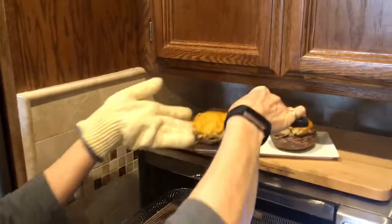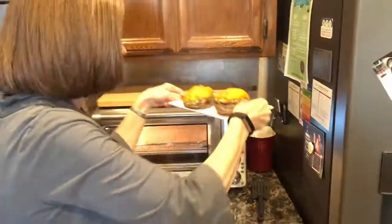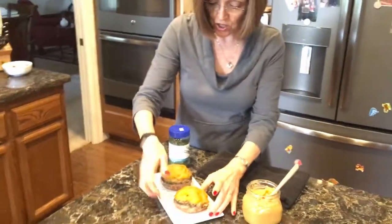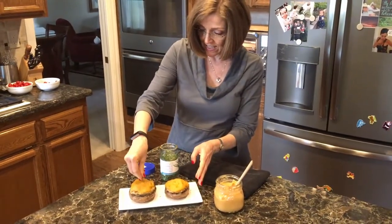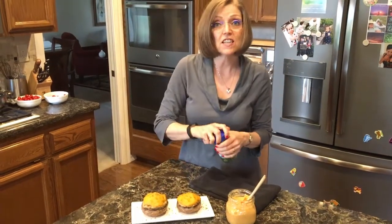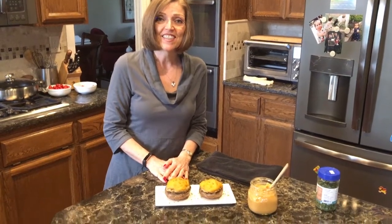Don't these look amazing? So now these are ready to serve. If I had fresh chives I would put some on top — I just have dried today. It adds a little color and makes them look prettier. These are delicious. Even if you have leftovers, I'll often make four or six of them even though it's just the two of us, and then heat them up again in the air fryer the next day with a salad. I hope you all enjoy these portabella stuffed mushrooms with garlic mashed potatoes. See you next time!